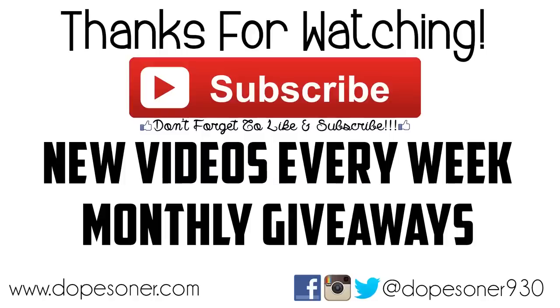Don't forget to hit the like button and if you're not subscribed, subscribe for new great videos every single week including monthly giveaways. Thank you so much for checking out this video and I'll see you guys next time.